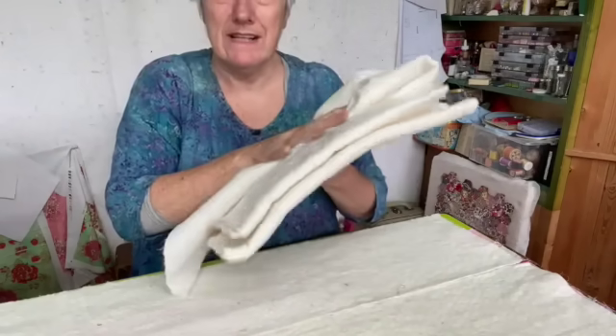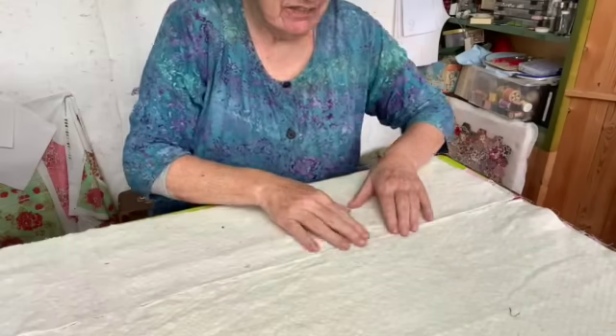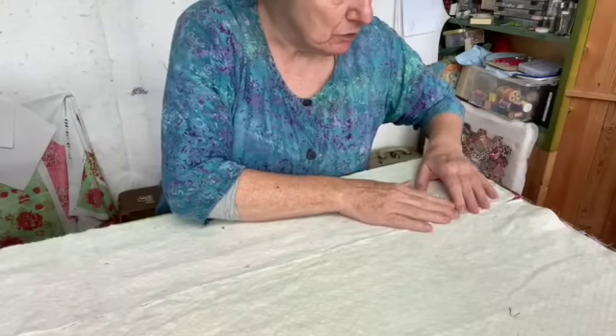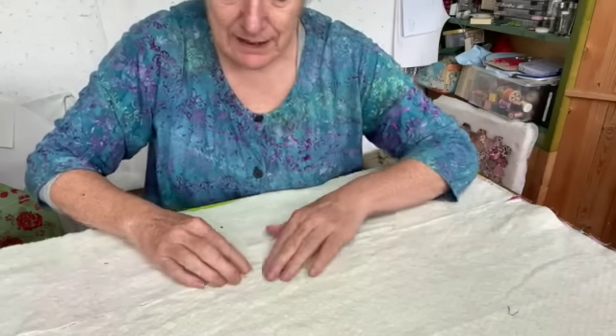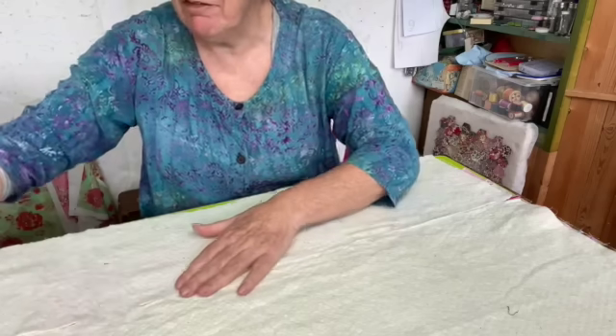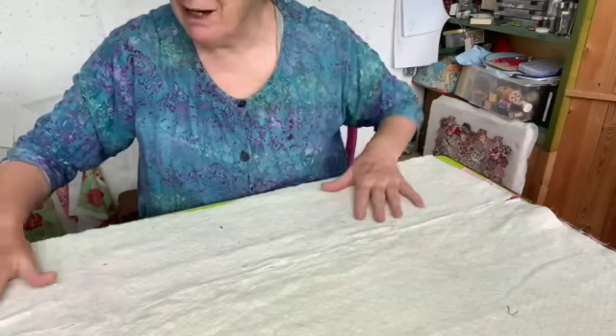I've got my wadding - my little bits of wadding that we all save just for this very thing. I've made sure that the edge here is lovely and straight because I don't want this to overlap at all, so I'm just going to have that nice and straight and they're going to butt together like that, so you won't feel a bump in the finished thing. It's a little bit bigger all the way around and I'll get some fabric to put on the inside of this and then we can start thinking about how to quilt it.